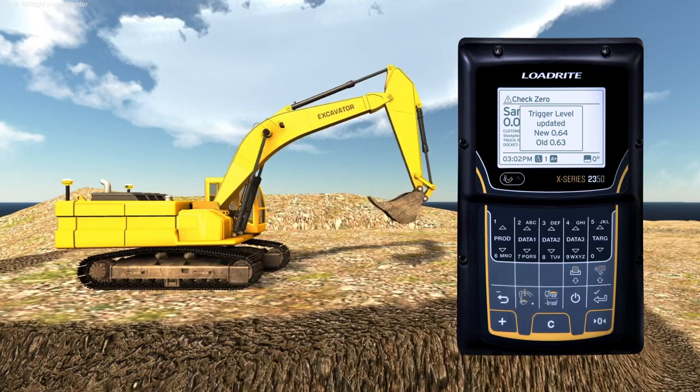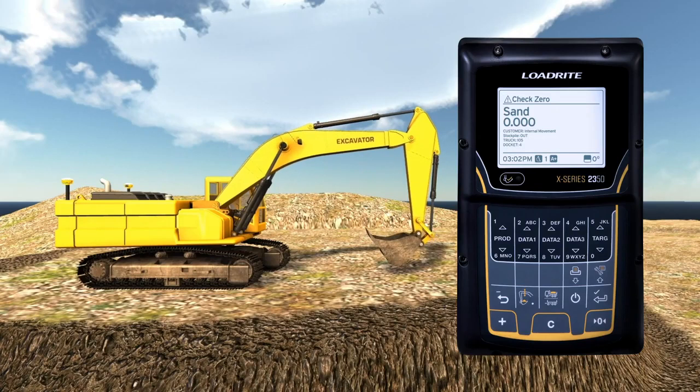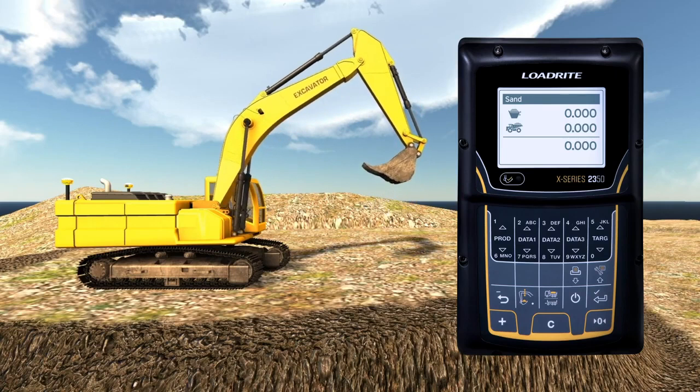Before you start any shift, and occasionally during the day, you'll need to zero the scale. This is necessary to periodically zero the weighing system because small errors can occur due to buildup of material in the bucket. To zero the scale, lift an empty bucket slowly and steadily through the trigger zone until you hear a beep, then press the zero button.